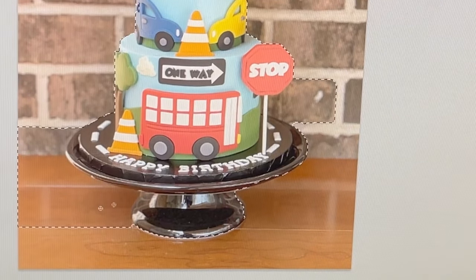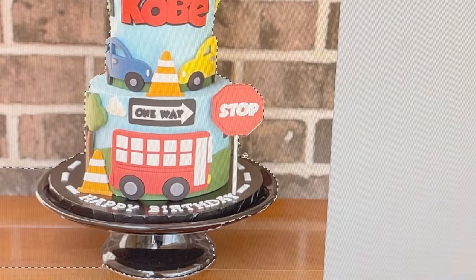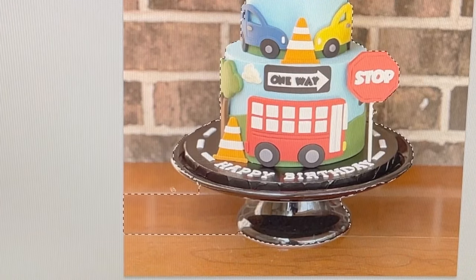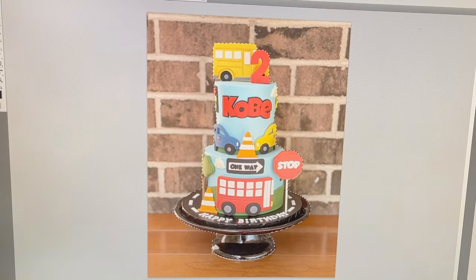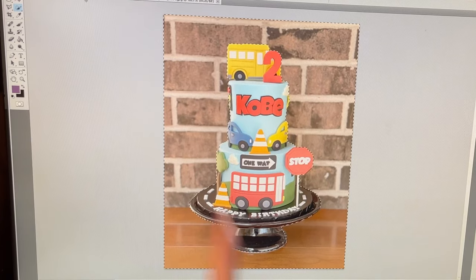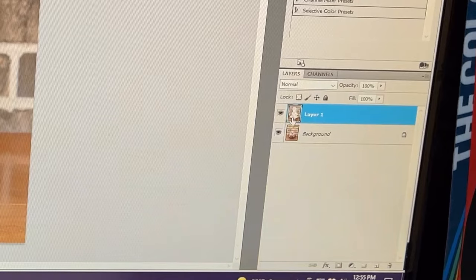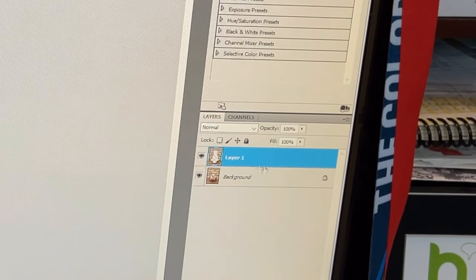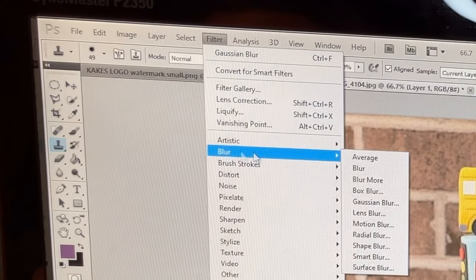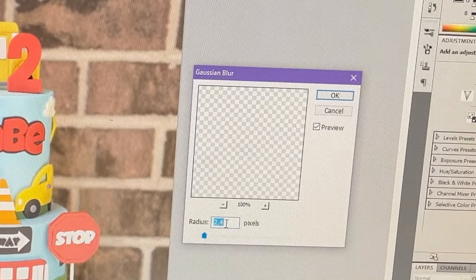I hold the left button down to drag the marching ants out a little more where needed. To bring a side in, I hold the Alt key and drag the mouse in — holding Alt makes it a negative selection. Now I have the outline of the cake. I go to Select, then Inverse, which selects the entire background instead of the cake. Then I hit Ctrl+J on the keyboard, which creates a new layer with just the background and not the cake. I make sure I'm on Layer 1, then go to Filter > Blur > Gaussian Blur.